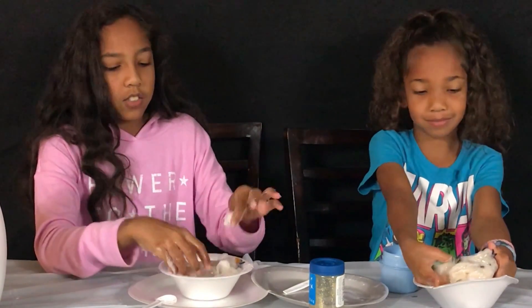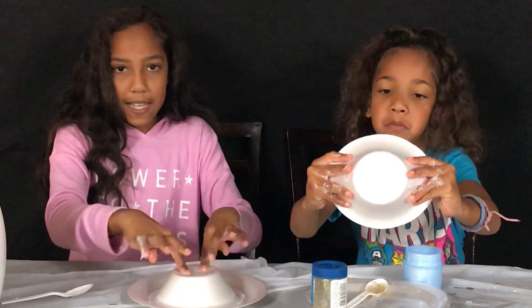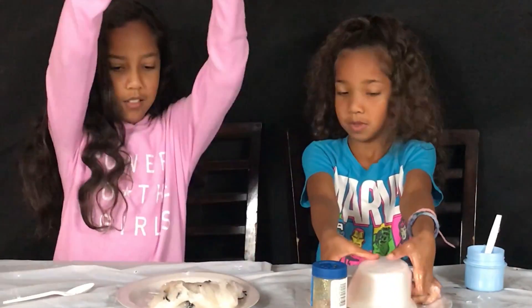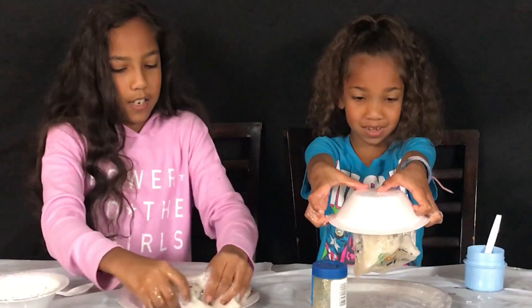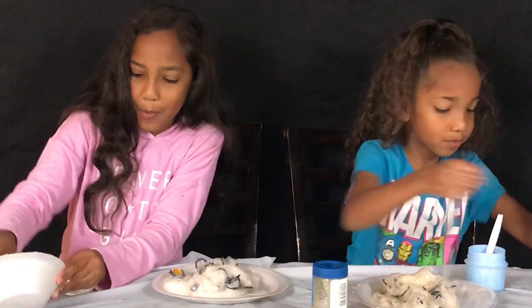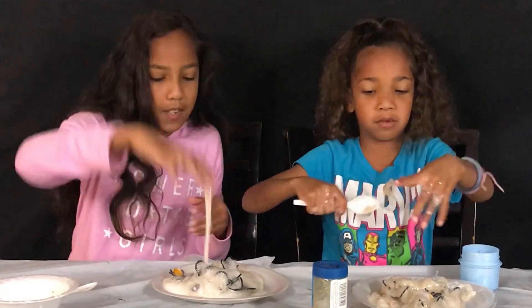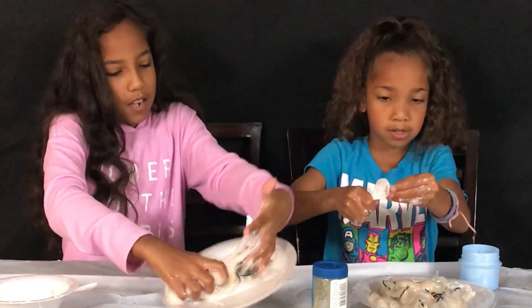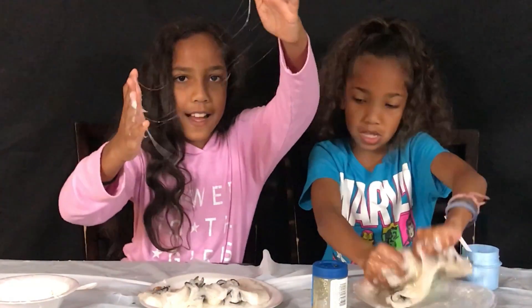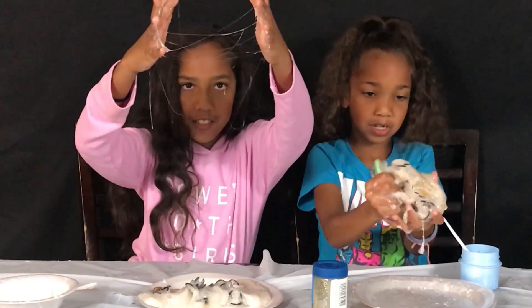So we're going to take our slimes out and put it on the plate. There's some extra glue at the bottom of my plate, so I'm just going to mix that up with my finger. There's some inside the spoon, so I'm just going to take that out. Spider webs — look at that, guys. Spider webs — that's what I was trying to show you earlier. Looks like an actual spider web. I wonder if I can make it a shape of a spider web. Nope, it's impossible.